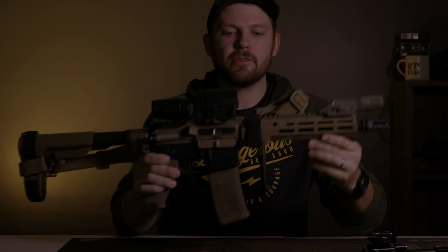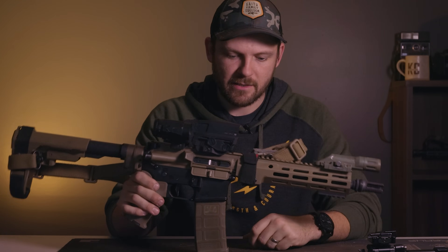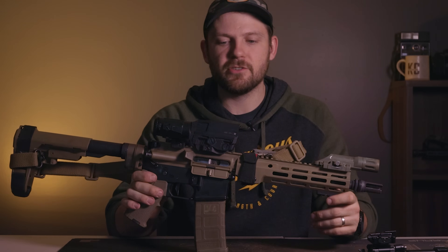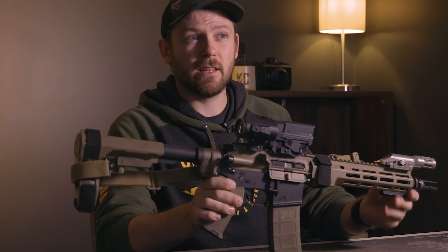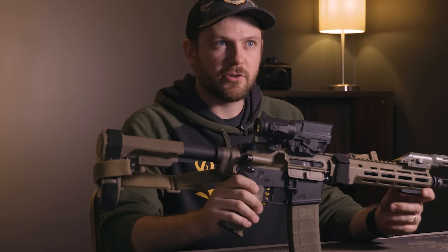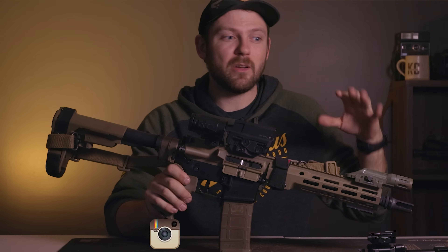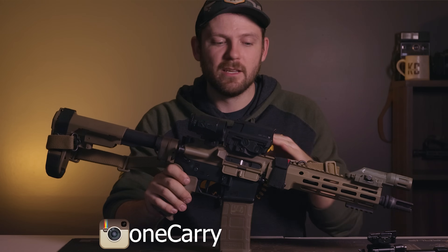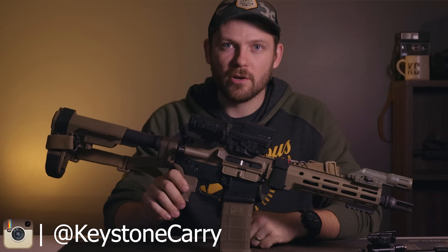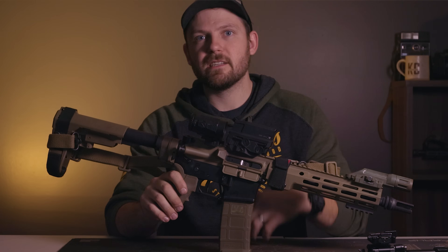Before we dive into this pistol build in depth, I wanted to go over a couple of disclosures and be fully transparent with you guys about parts on this build that were given to me. Having products sent to you can sway your opinion. I'm very careful about who I align with, and when somebody sends me components I make sure I have the freedom to say what I need to say. I have no interest in any business relationship with someone who would dictate what I say or try to sway me into saying good things about a bad product.